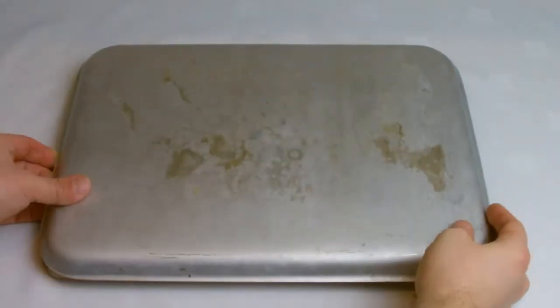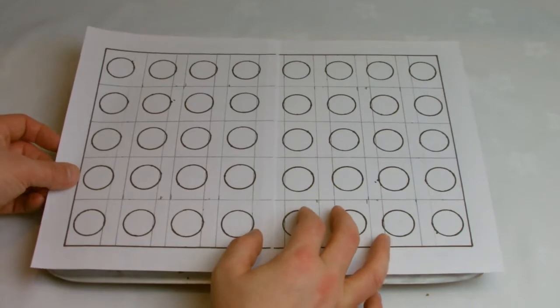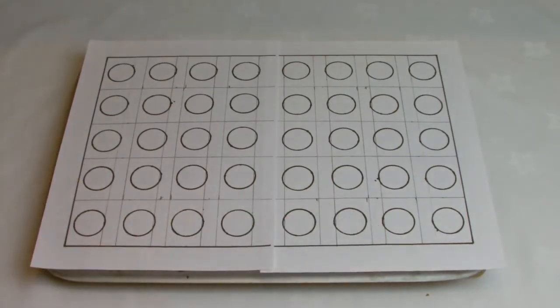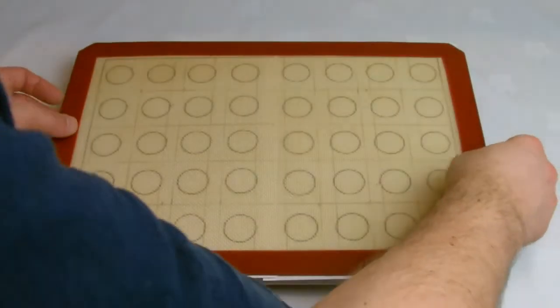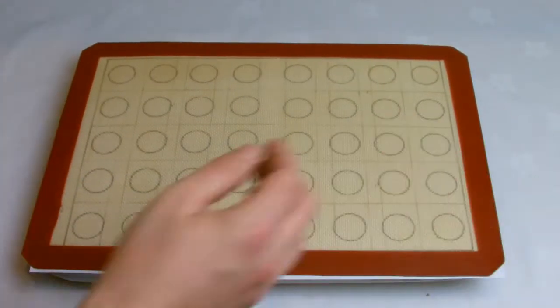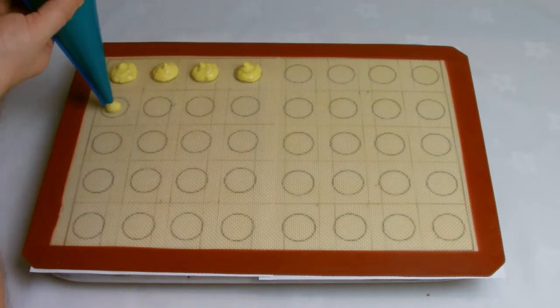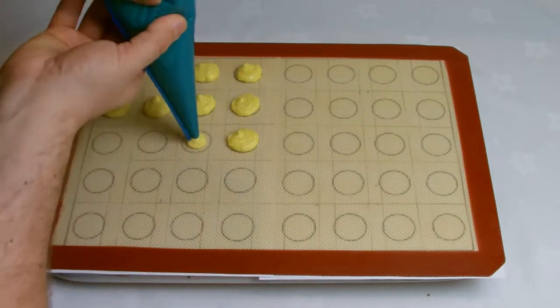You need your macaron biscuits to be as uniform as possible. A good hack here is to take a sheet of paper and equally draw around something that's roughly two and a half centimetres in size, with even spacing bearing in mind that the mixture will spread slightly and you want to avoid the macarons touching. Cut a one centimetre opening in the piping bag and then pipe into two and a half centimetre discs.